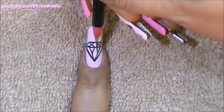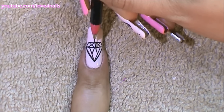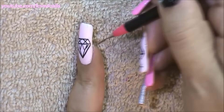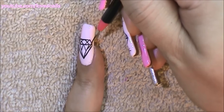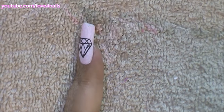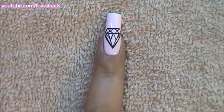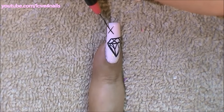Now over the corner I'm going to be painting another downward letter V, and over my third space created on the opposite side I'm going to do the same exact thing. And that's it — there you have your diamond.